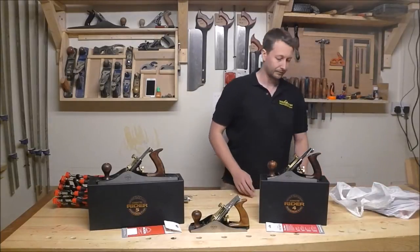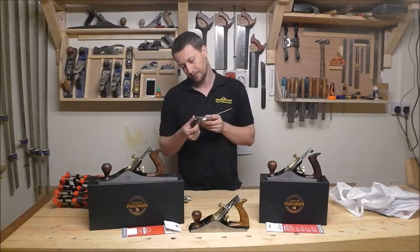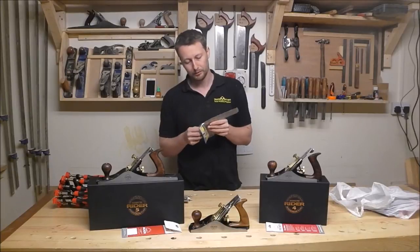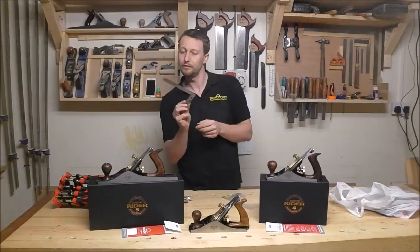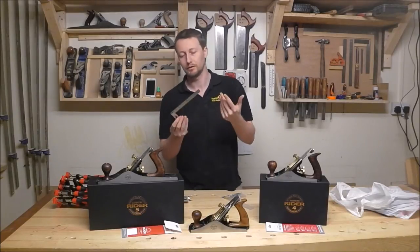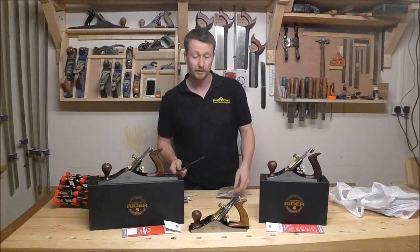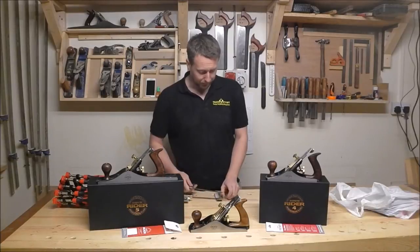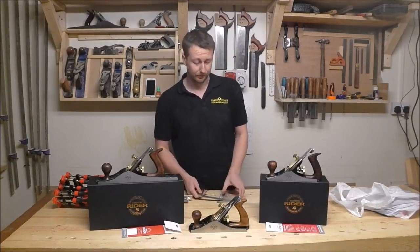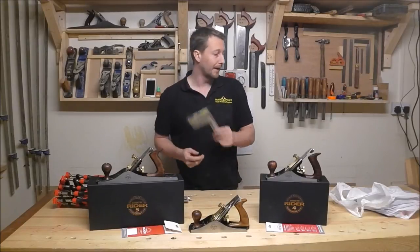I got myself a brand new square. It cost me £16 — it is very nice. I have checked and calibrated it and it is very, very square. My old one — I must have dropped it a couple of times — I noticed recently it was tapering off towards the top, so that's getting replaced with this new one.